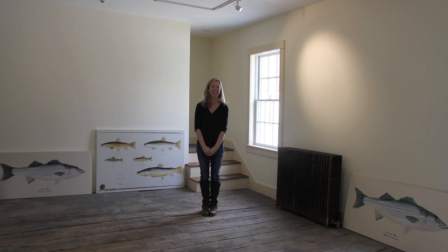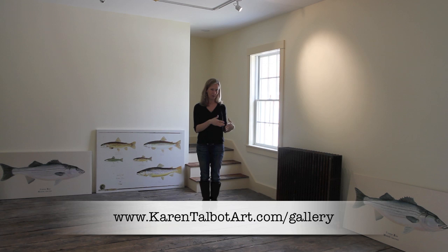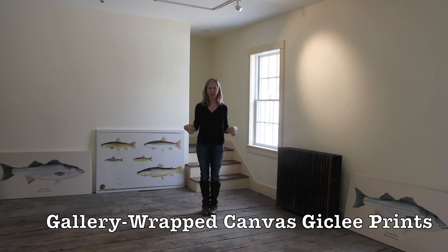Hi, I'm Karen from Karen Talbot Art, coming to you from the nearly complete Karen Talbot Art Gallery here in Rockland, Maine. I'm pretty excited about this space and it's opening in just three months to the public. We'll have our grand opening this summer in July. If you want any details about the gallery hours or the opening, please feel free to refer to the website — all that information is there.